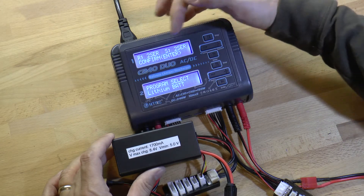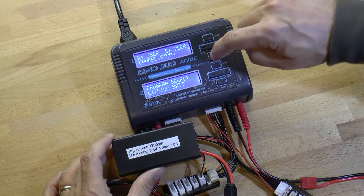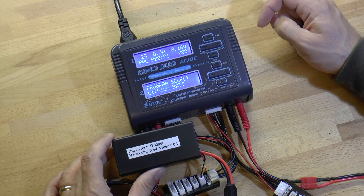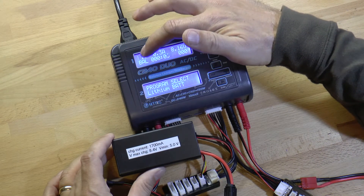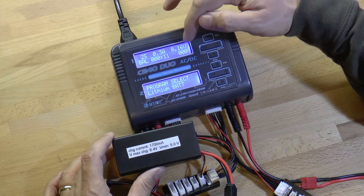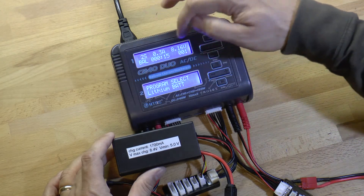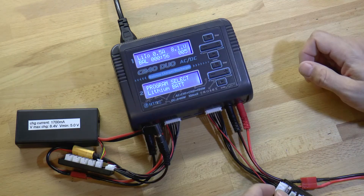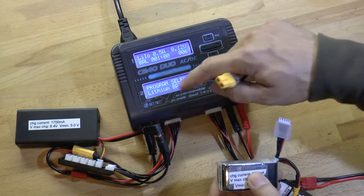The first thing it does is check with you to make sure it has the proper settings — and it does, so we hit enter. Now it will start charging the battery: lithium-ion, 2S. Right now it's putting very little current into it because it's almost already fully charged, so it's probably not going to put a whole ton of current into it. Let's go ahead and charge a LiPo battery pack on channel 2.